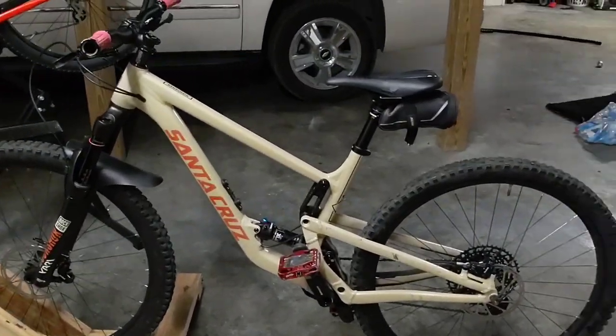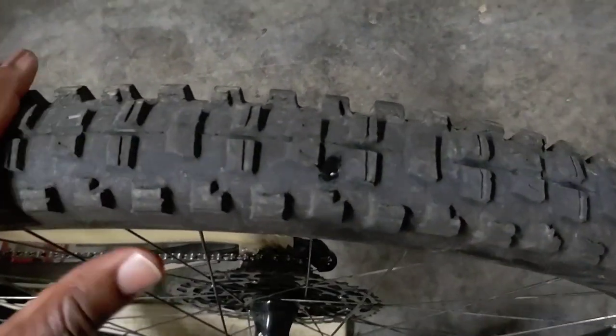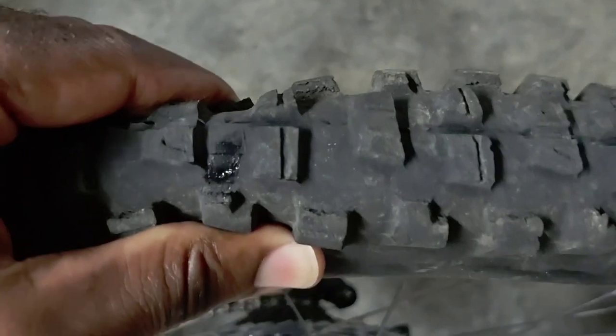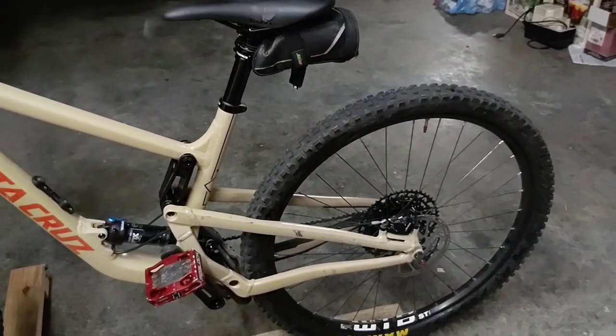I was all ready to go ride the other day, realized I had a flat tire. I'm running tubeless on the Santa Cruz. Let's see if we can't get this fixed.